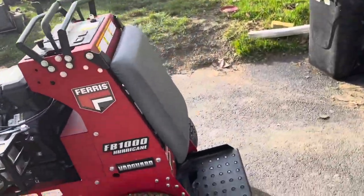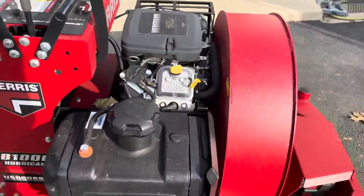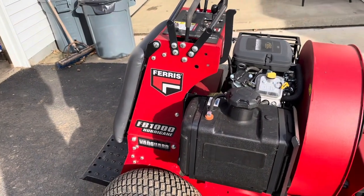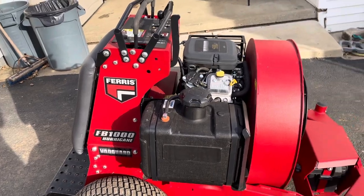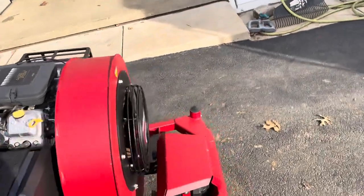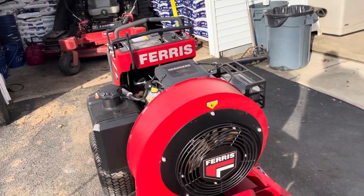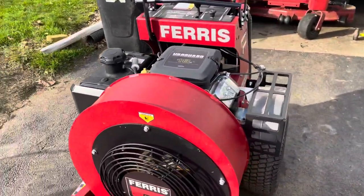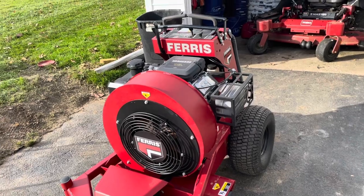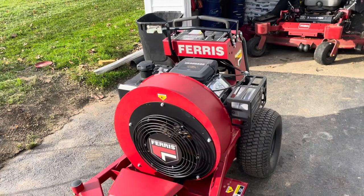They really outdid themselves. Ferris has really impressed me over the last couple of years. It's become a company where you can stay in that brand — they have stand-on mowers, ride-on spreader sprayers, zero turns, they bought Billy Goat, they have debris loaders, ride-on blowers, and they bought out Hurricane. They've really come a long way. Ferris, Toro, and Scag have become companies where you can just stay in that one brand. I do have two Ferris spreader sprayers and I'm obviously a big Ferris fan.